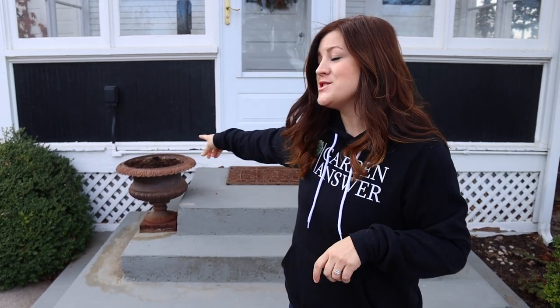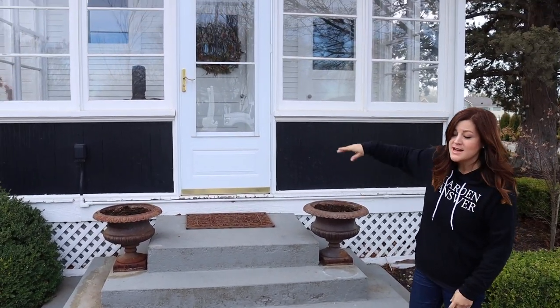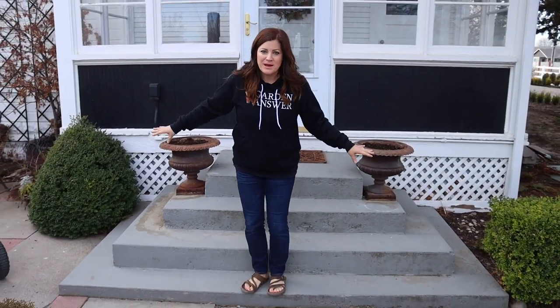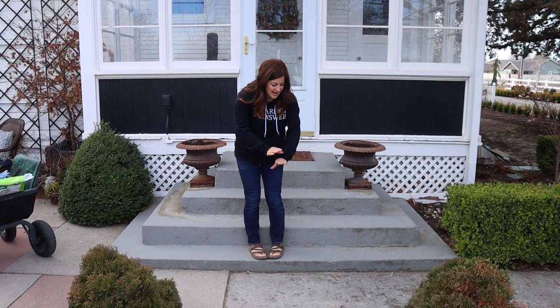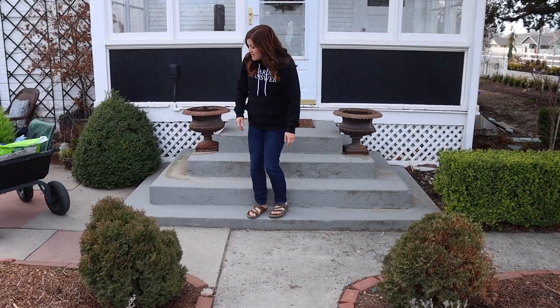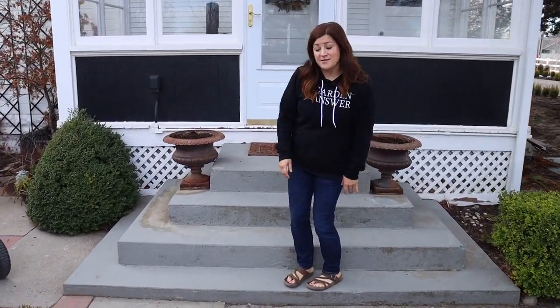Hey guys, good morning. So today we're going to be planting up a couple of spring containers — these urns right back here. These flank our back sun porch door and it's the one that we walk by the most. It's been interesting to figure out where to put pots because it's not really balanced on either side and I can't put anything in the way of this walkway because it's already narrow. But I've really enjoyed having these right here, so that's where I'm going to leave them.